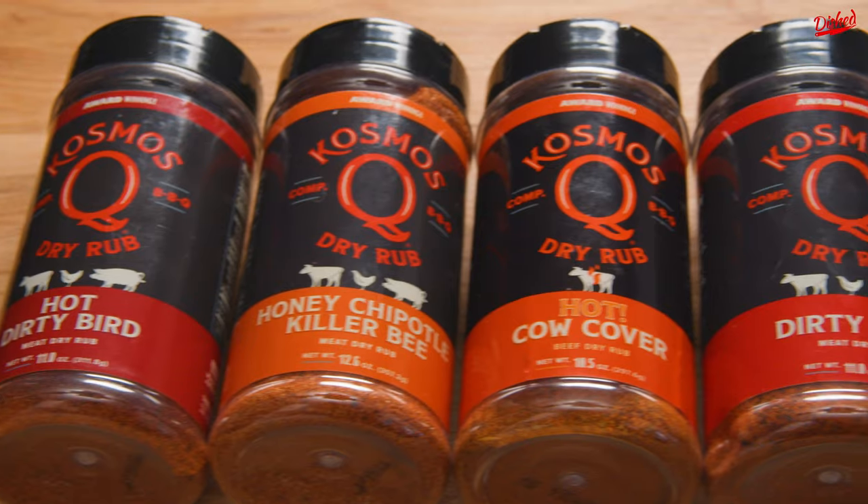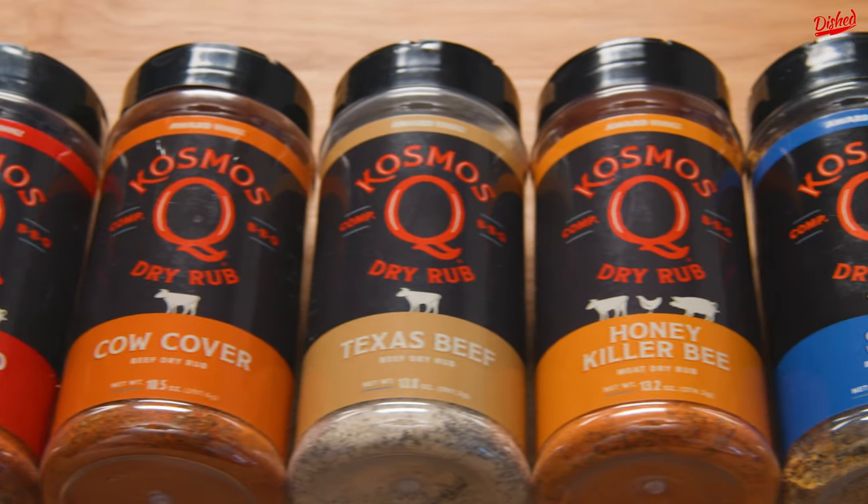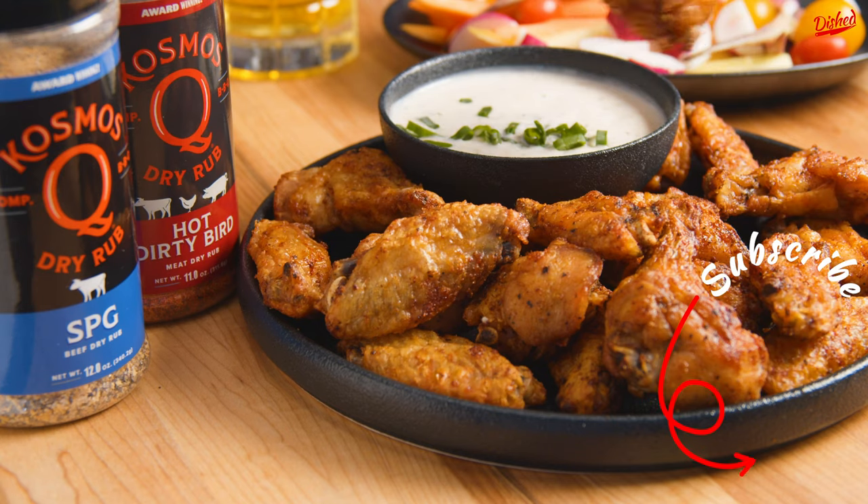Cosmos Q has a wide variety of dry rubs and barbecue sauces to choose from. Check out the link in the description below to learn more, and subscribe to Dished for more game day recipes.